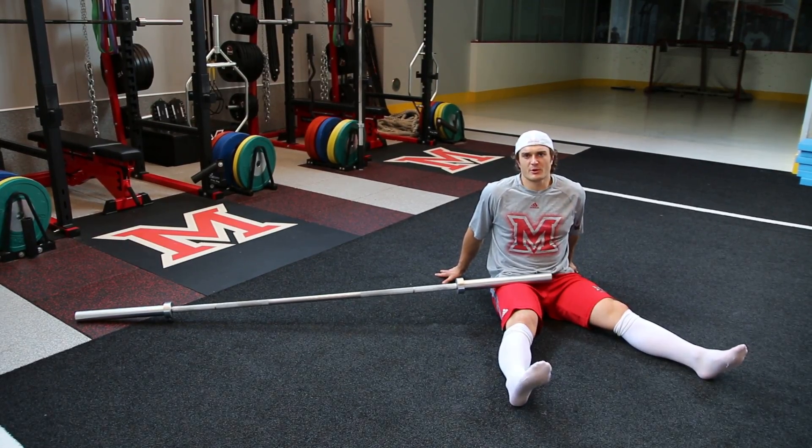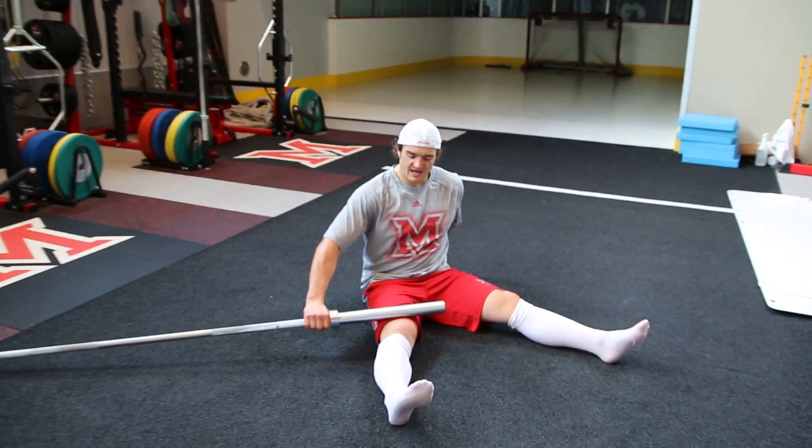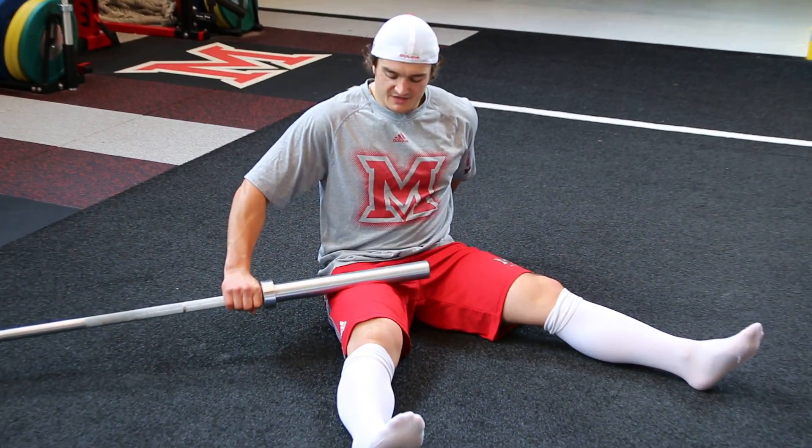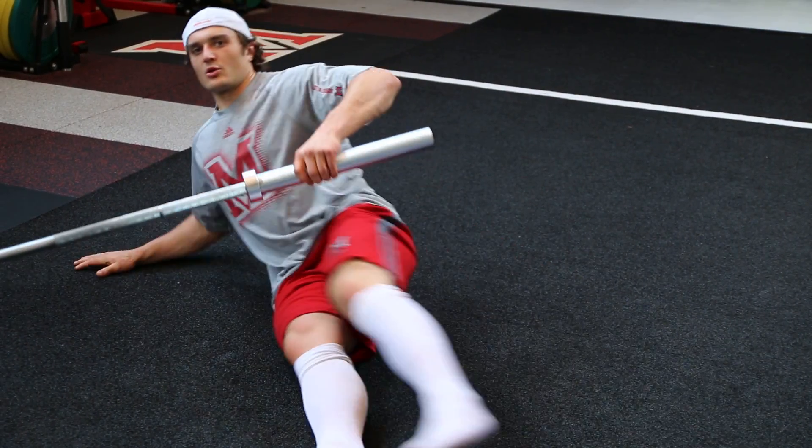Barbell hamstring and quad — very simple. Taking a barbell and rolling it over the hamstring and the quad. The quad is obviously the front of the leg, with the hamstring felt when we roll over the back.